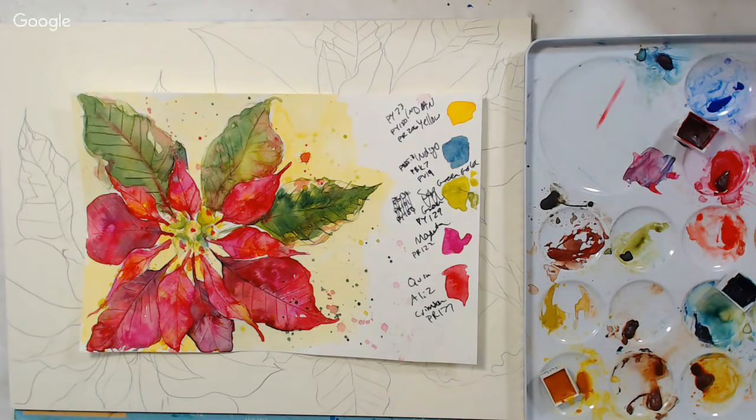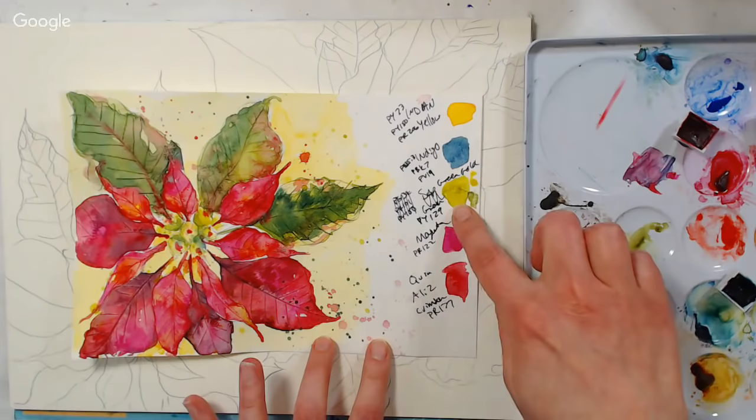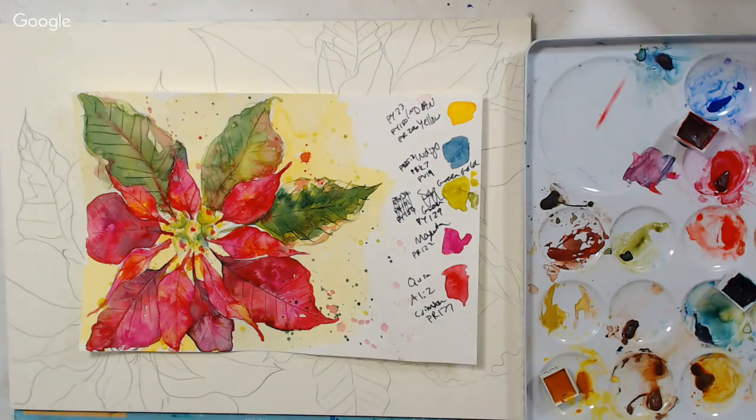We're going to use a bunch of colors. I actually have a change from what I wrote — I thought I had sap green here, but I actually have green gold, which is a single pigment color. We're going to talk about single pigments versus mixed pigments and why you might want to use one over the other. I'll also give you alternatives you can use if you don't have the colors I'm using today.